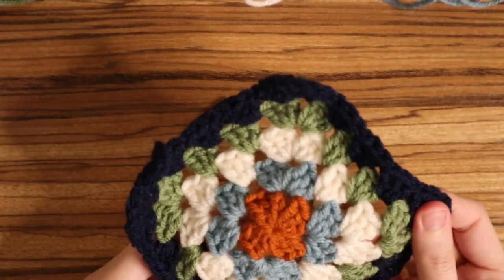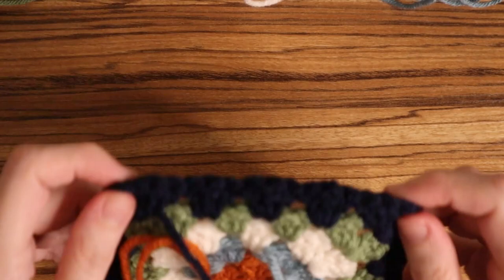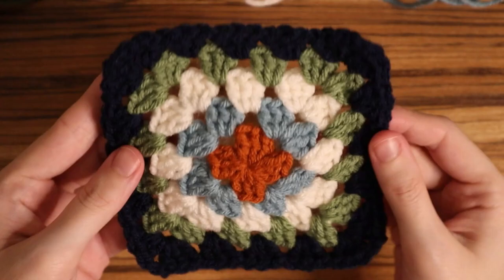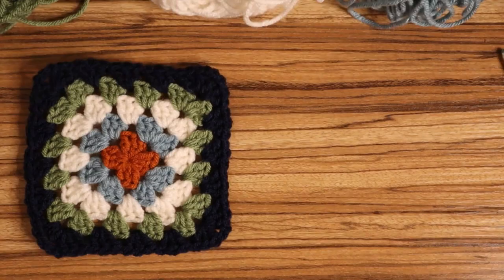The last thing you'll have to do is weave in some ends. It looks like a lot, but we did crochet over half of them, so you can go ahead and cut those ones and then weave in all the rest of them. Once you've woven in all your ends you'll have a finished granny square. These are super quick to whip up and they're super fun — I use them for book sleeves, bandanas, and they're also great for bags. I hope you enjoyed this tutorial and found it a lot more simple than it may seem. Let me know what color combos you would use down below, and I'll see you guys next time.